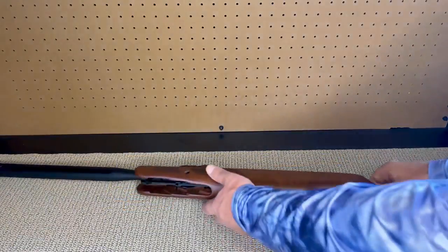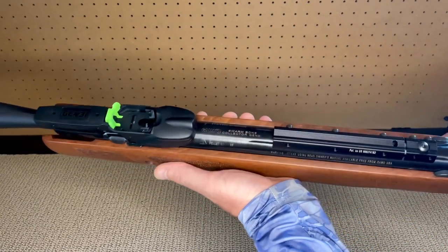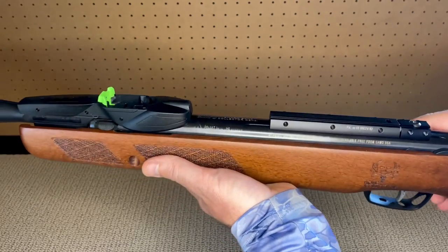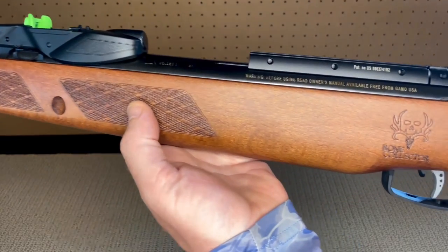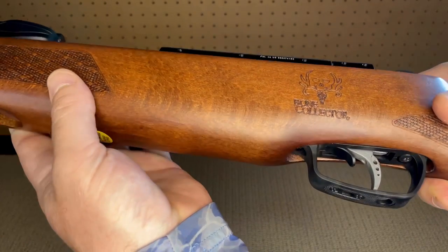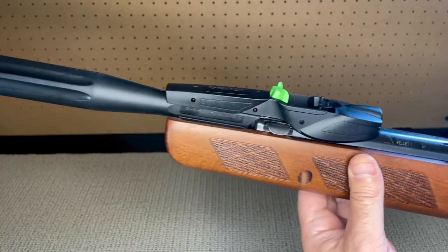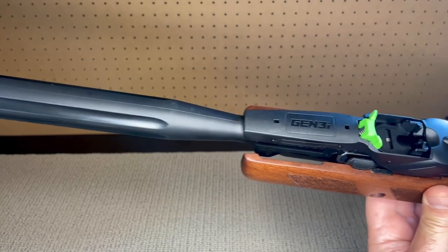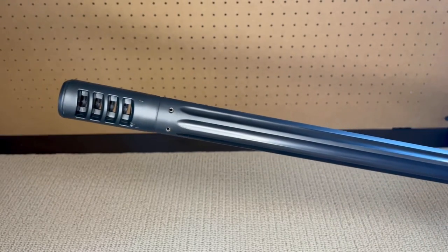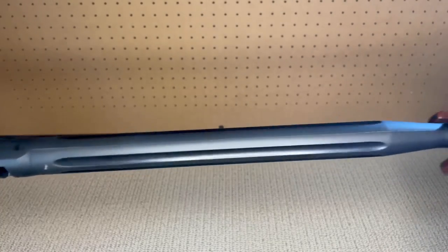Now we have our rifle out of the box and plastic wrap. When I pick it up, my first thought is how much heavier it is than I expected — and for me, this is great. The rifle feels solid and doesn't feel cheap at all. The Bone Collector logo is a nice touch, the trigger and trigger guard are made of metal, and the checkering on the stock has a great feel. I just love the look of this barrel — fluted, polymer jacketed, rifled steel.